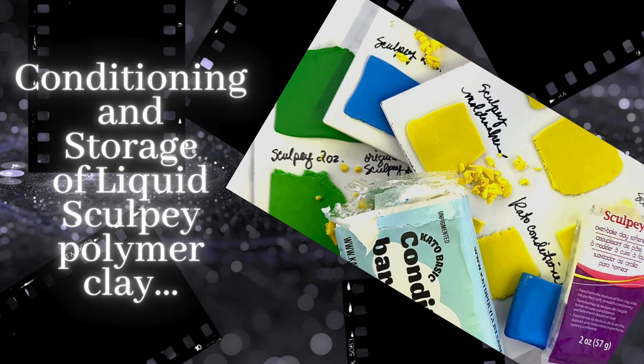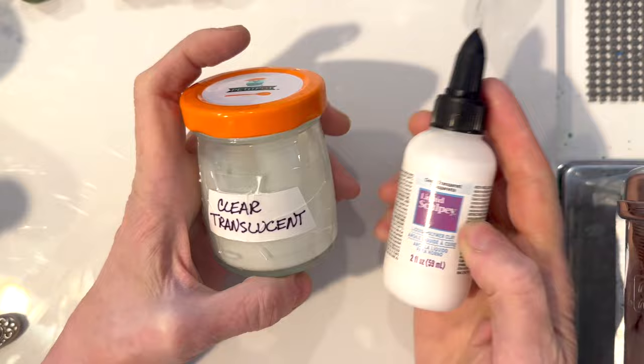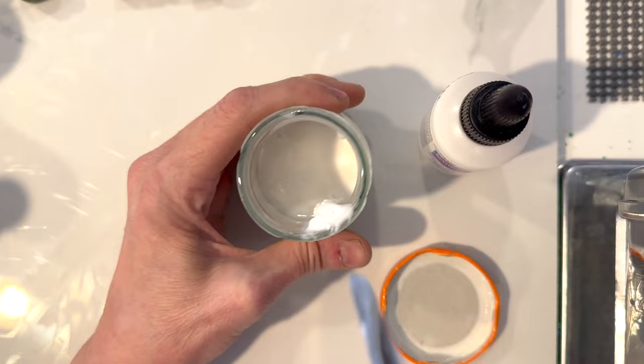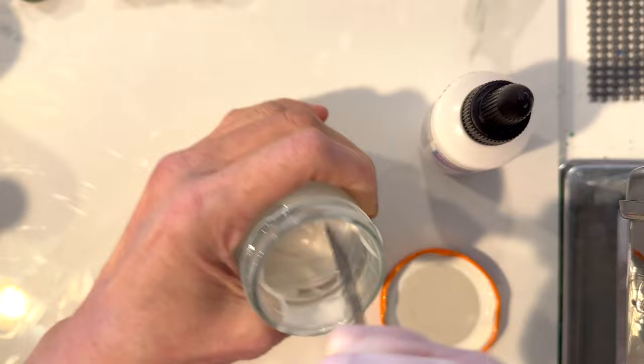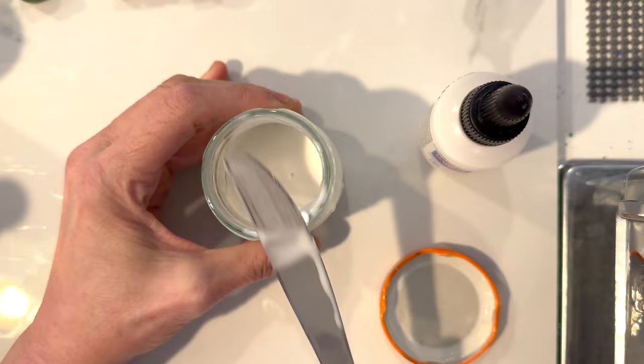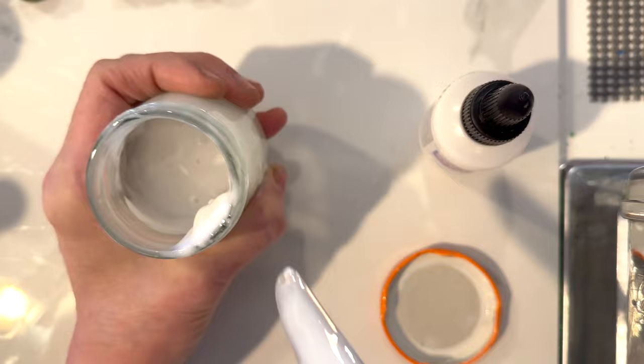Right here I'm bringing in my clear translucent liquid polymer clay — it's already in a small baby food jar, or actually a pet food jar a friend gave me. I took it out of the plastic container, even cut that thing in half after I got as much out as I could, stuck it all in this jar, and then used a few drops of baby oil to mix it up. This works fantastic for liquid polymer clay.